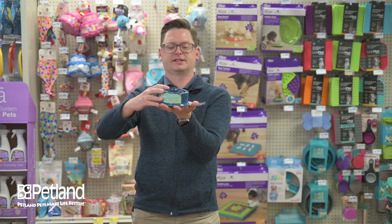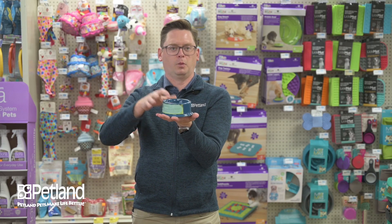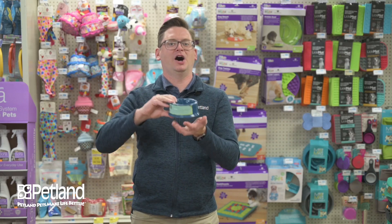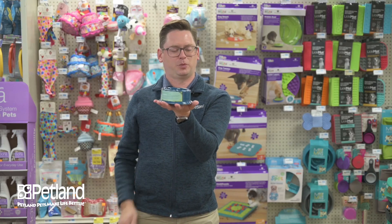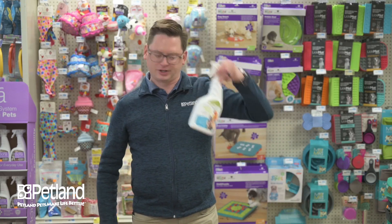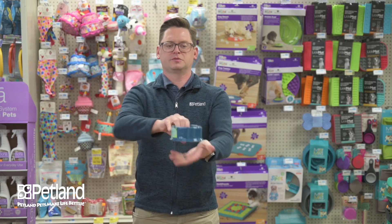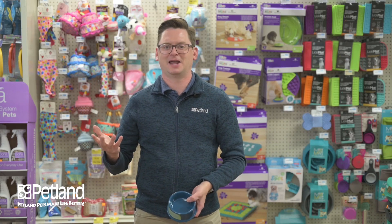This is a nice dish to use — there are plastic ones that look like a bath, but I like this one because it's actually for small animals and it's non-tip. When the bird sits on the edge and flaps around, you don't want the whole dish to flop over on the bird. This non-tip ceramic one is nice — you can even dishwasher it. Put warm water in, set it in there for a few hours, and the bird will jump in and take a bath.